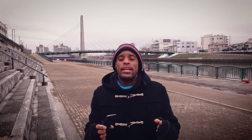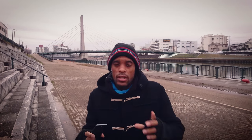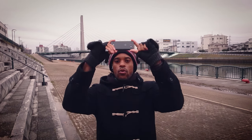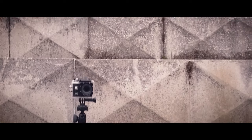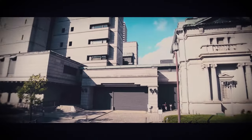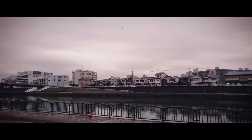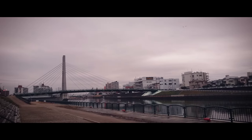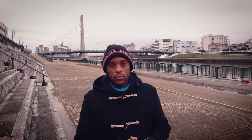Tip number two: some of the shots you see that look so great are just basic film camera moves. The first move is the tilt — where you take your phone and tilt it up or tilt it down. Very basic. I'll show a couple of examples of how you can tilt up and tilt down. Second would be the pan — you take your camera and imagine yourself as a tripod, panning left to right. The simple pan.